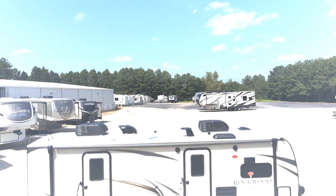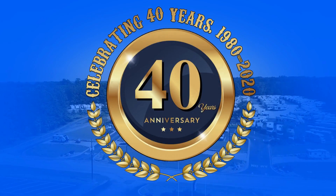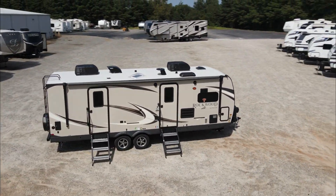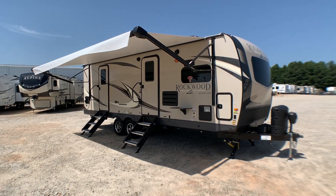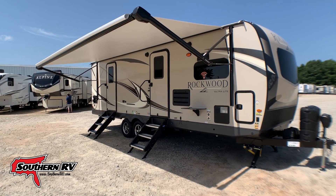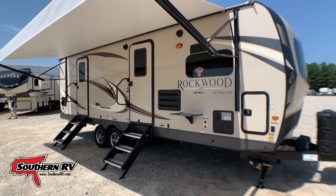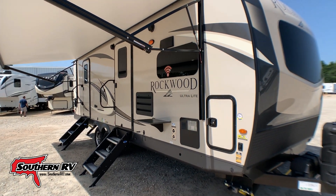When we first take a look at the outside of this camper, we notice that it's got a nice large awning that runs all the way across. It's got two entry doors up front, and notice that both entry doors have solid step entry. That's kind of a big deal — most of the time you don't get two solid step entries; you get a fold-out stair and a solid step on the main entry.